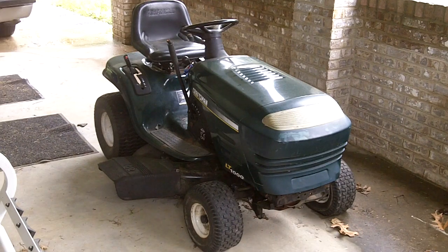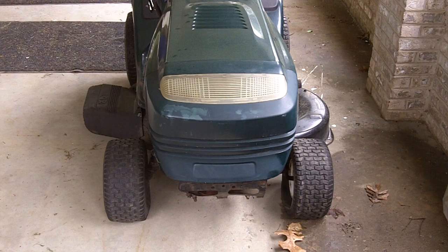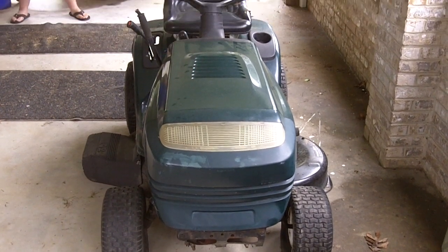Today we have a Craftsman LT-1000 from 2001. It's got a 17 horsepower Briggs & Stratton overhead valve engine and automatic transmission. It had flat tires and a dead battery, but the previous owner said it would run. So here it is.